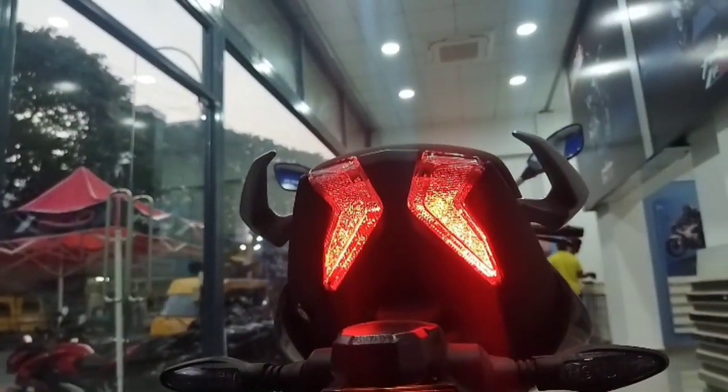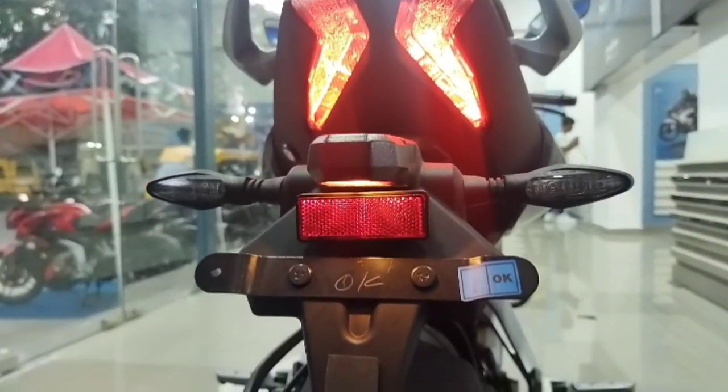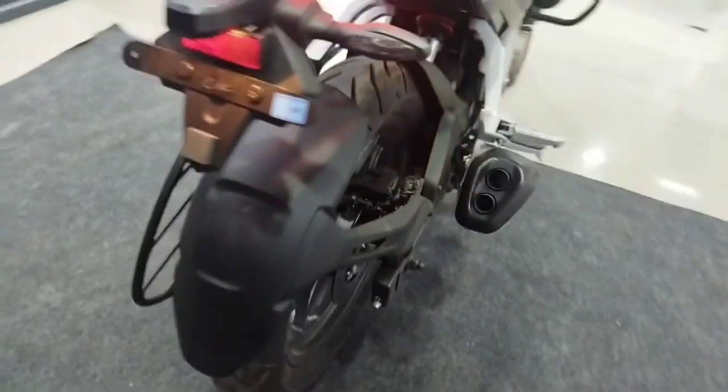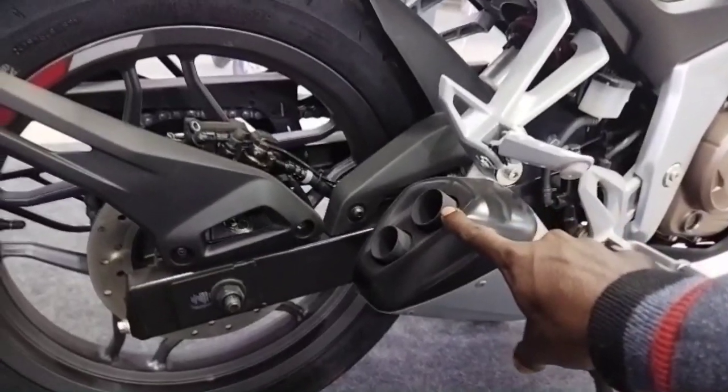This is the rear tail light. It has a redesign with an indicator. There is a tyre and a saree guard. The silencer is a double silencer with a dual tone finish.